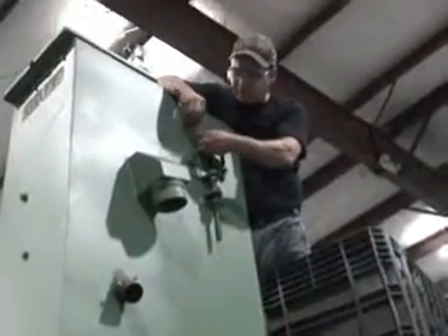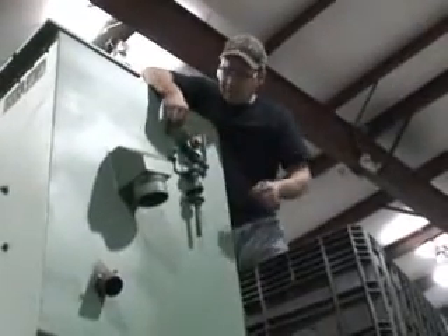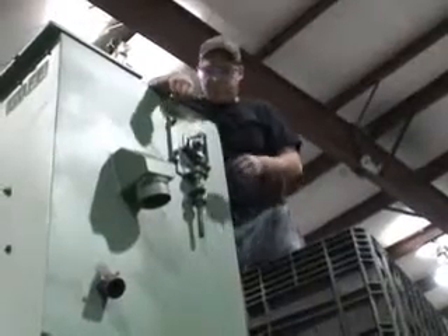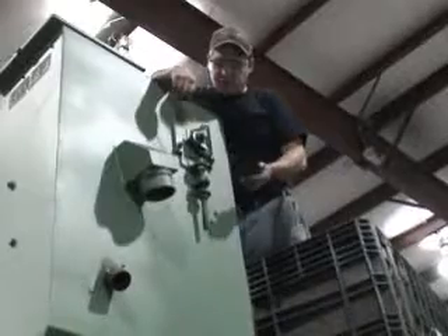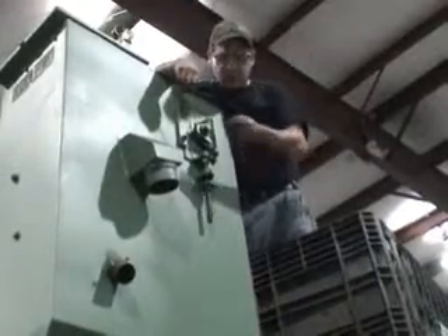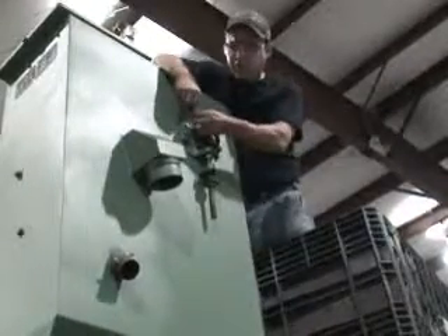You then tighten up your set screws on your bearing on this side. It's probably a good rule of thumb that after your assembly you go around and check all the set screws on the entire machine, as they will vibrate during shipping and possibly come loose. You should also check them at least once a month during your general maintenance.